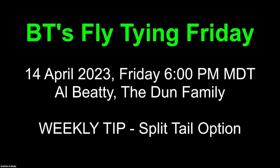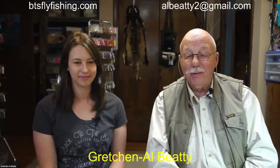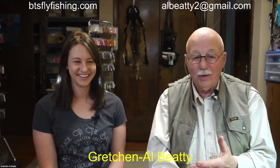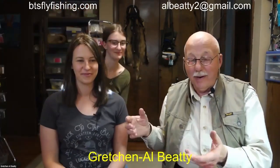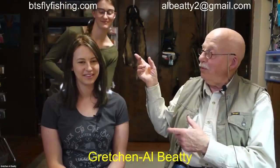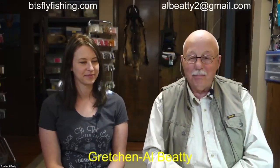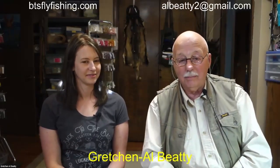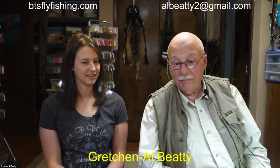What is the Dunn family? Well, you're going to find out, and we're going to be talking about split-tail options in the weekly tip. I'm Al Beattie, and joining me tonight is not Gretchen - I still am from Boise, Idaho - but these two young ladies are my grandchildren, one from California and one from Texas. I have lots of help tonight.